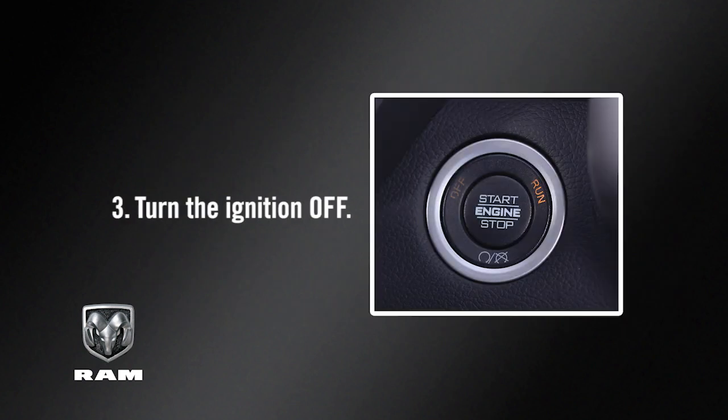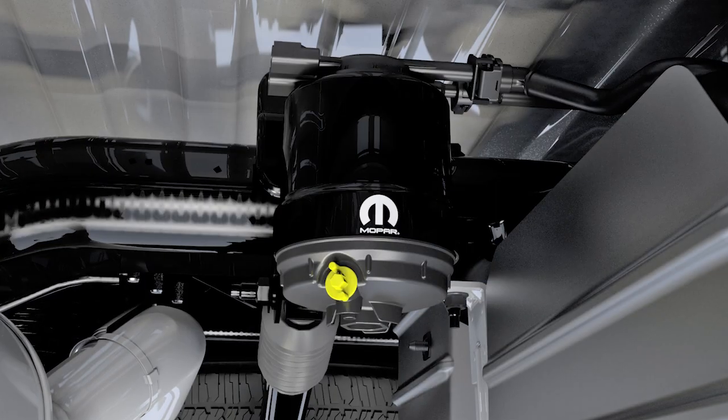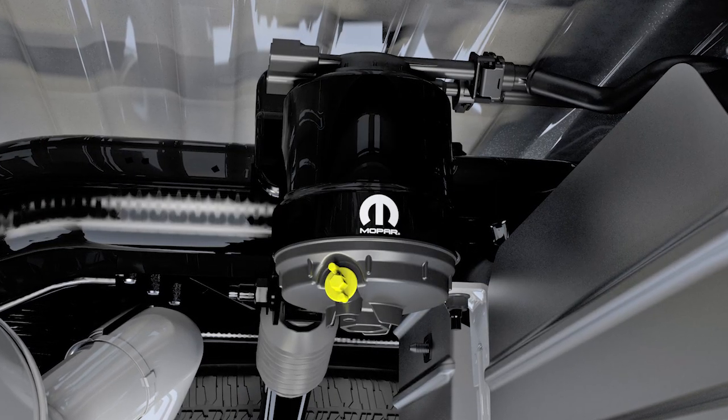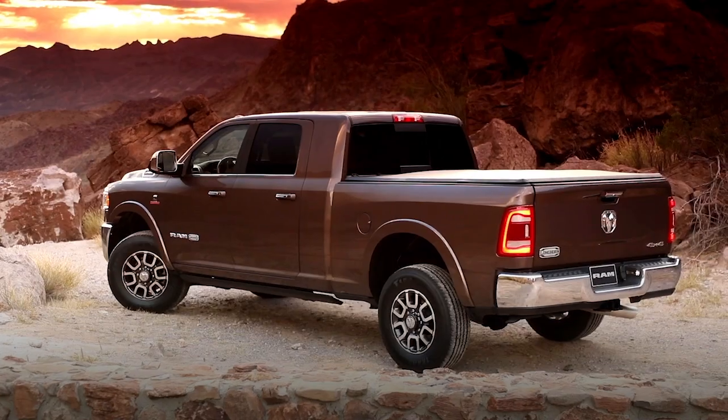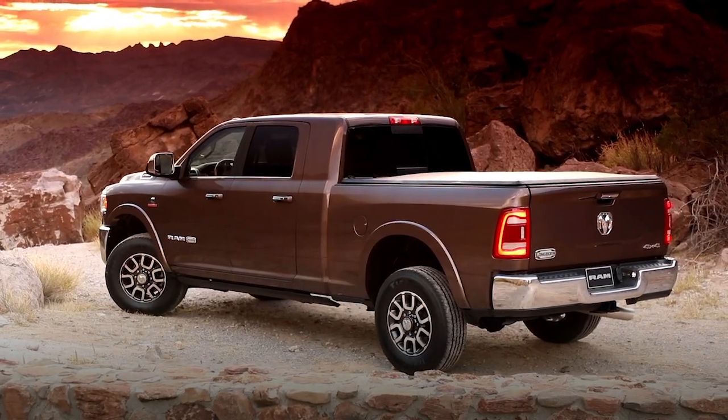Then turn the ignition off. The drain sensor should not be over-tightened during normal service operations to avoid internal damage or future fuel leaks. The drain should be secured without the use of tools.